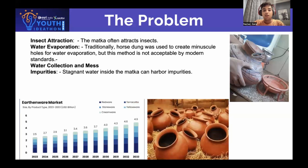The matka is also quite fragile. From the graph we can show here, the earthenware market in India is constantly growing year on year.